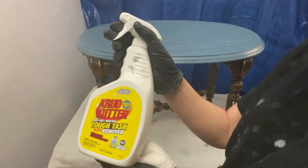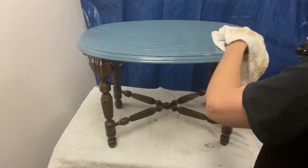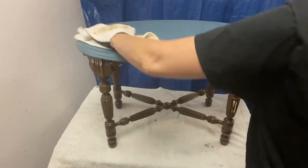Of course, the first step is always cleaning the project, so I sprayed a generous amount of crud cutter on the table and scrubbed off the dirt. Water was then used to remove any remaining crud cutter from the table.